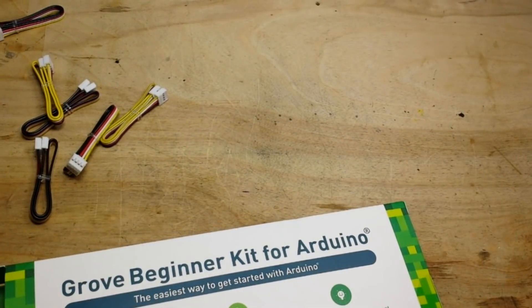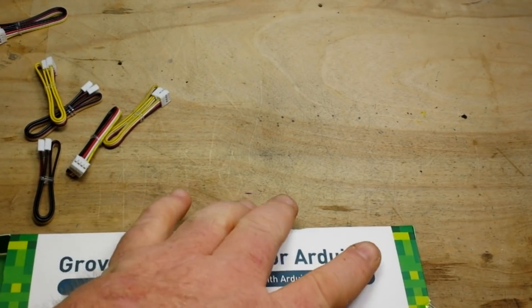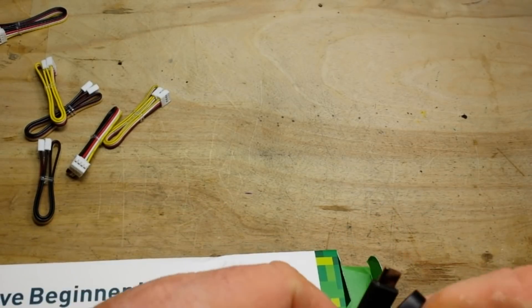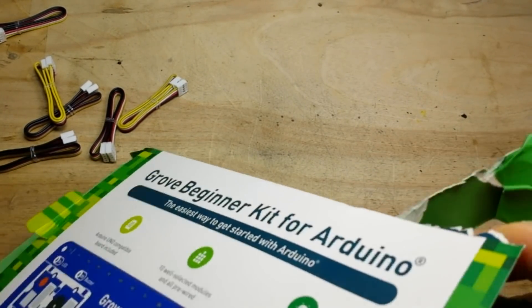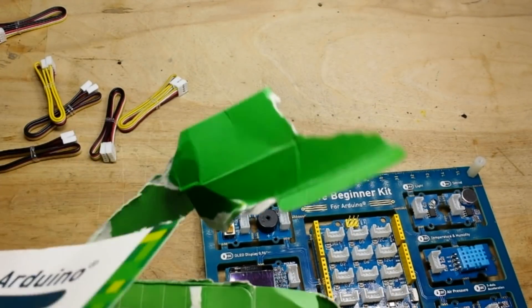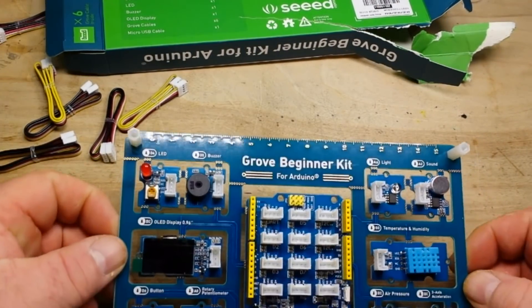You have to be smarter than the box — which is saying something for me. See if we can figure out how to get this open. I am not exactly what you would call delicate. So there's your power supply. I open this box like my son opens presents — like an angry beaver. Take a look at the back of the box here real quick. If you go to beginner.seeed.cc you can get all the information you need to set this cool little thing up.